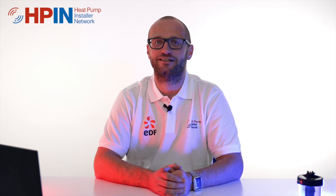Thanks for watching our video on why we don't use glycol in our systems. If you'd like to learn more about the anti-freeze valve, there's a video already available on the Learning Hub. In our next video we're going to be looking at the importance of sizing a heat pump correctly for your house. Thanks for watching — please like and subscribe for more information on heat pump installations.